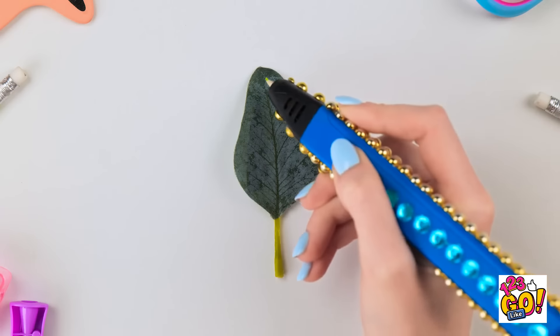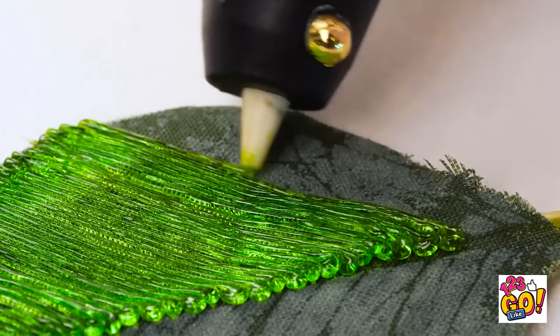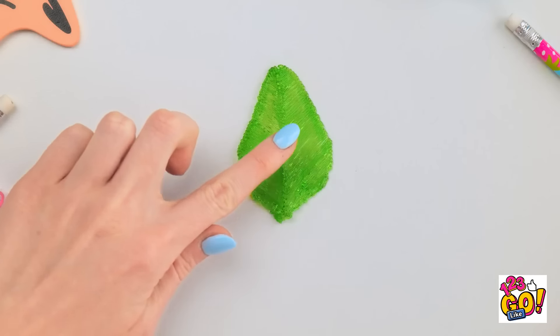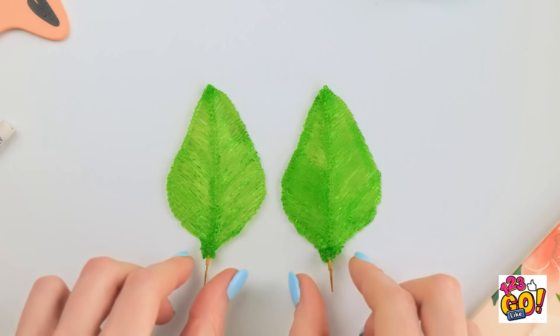3D pen to the rescue once more! This green is so pretty! I really like how it's shiny! Onto the other side of the leaf — it's kinda fun tracing a real leaf! Done! Now to slide it off — it almost looks like real foliage! Time to attach the hook for the earring. Now to make another — they're ready to wear! Look what I have for you! Let me try them on! How do they look? Yay! I love them! They look like real leaves! So pretty!